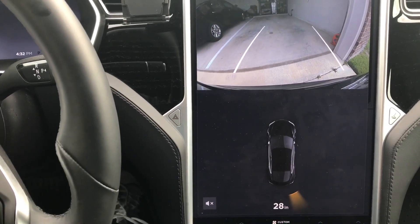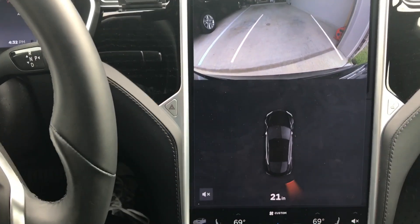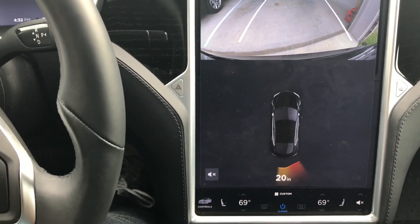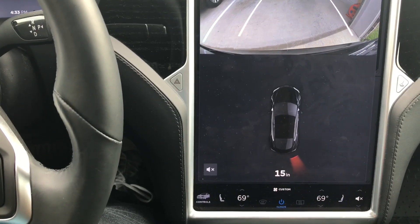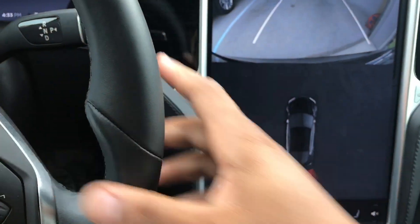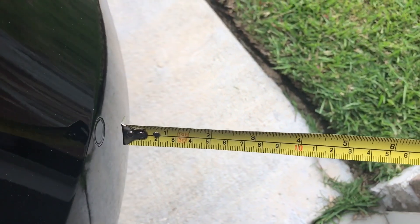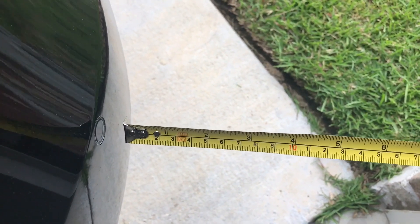Okay, the numbers are coming up — it's showing the rear right corner at 22 inches. I'll stop right here at 13 inches, just turned red. I think we're at 13 inches right here. It's not quite touching, so it's probably 13 and a half to 14 inches.